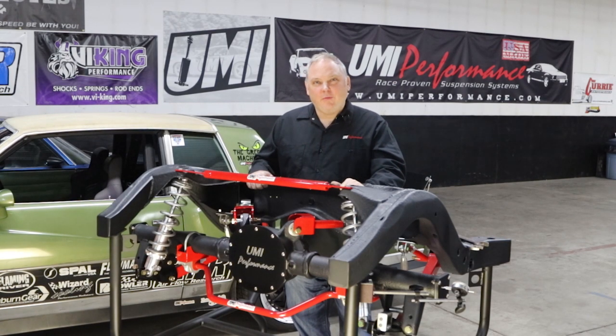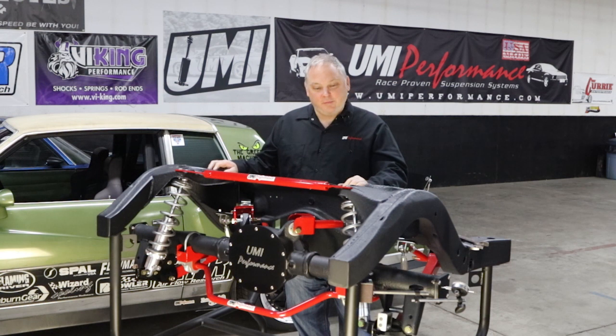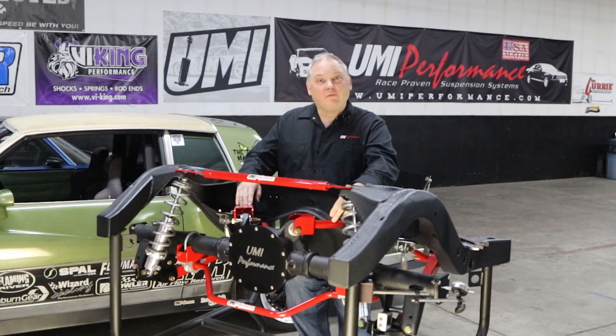Hey everyone, this is Ramey at UMI Performance. Today we're here in front of the UMI 1966 GM A-body rear display. We're going to talk about the converging fore-link and some of the adjustments we can achieve with adjustable upper trailing arms.